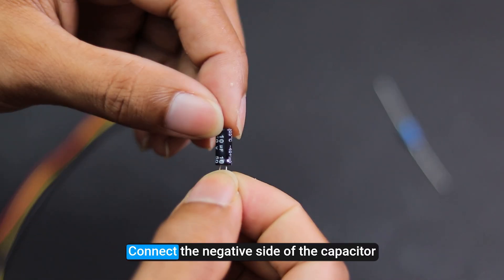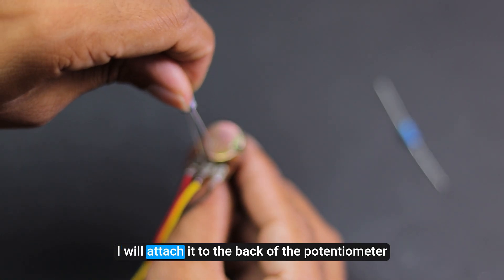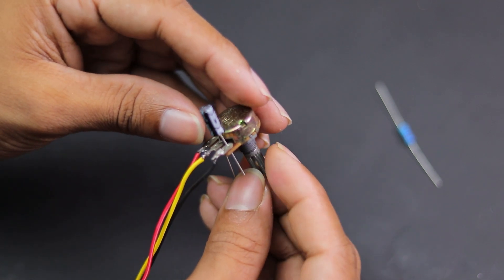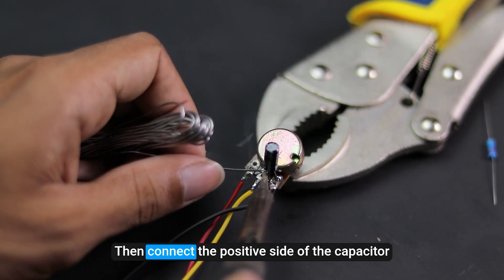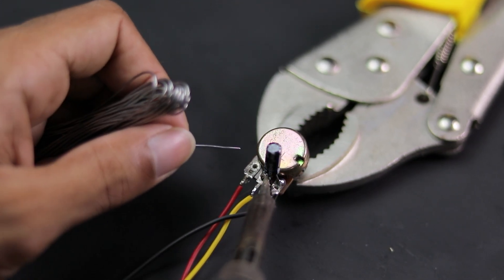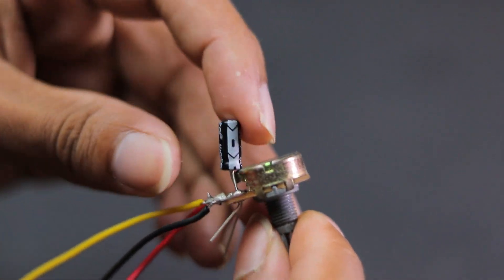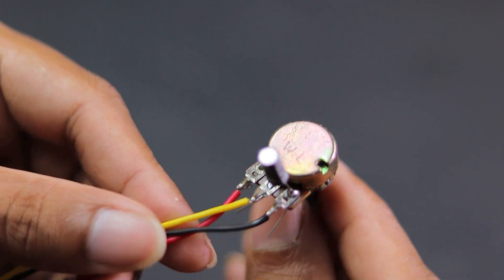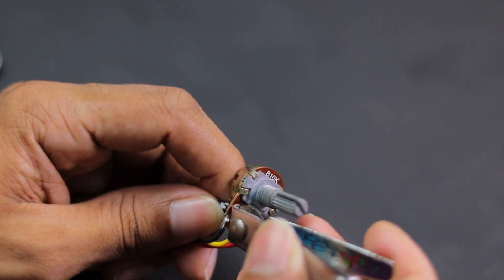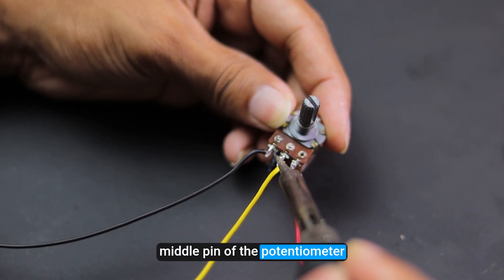First, connect the negative side of the capacitor to the negative side of the potentiometer. I will attach it to the back of the potentiometer. Then connect the positive side of the capacitor to the middle pin of the potentiometer. Now connect the resistor to the middle pin of the potentiometer.